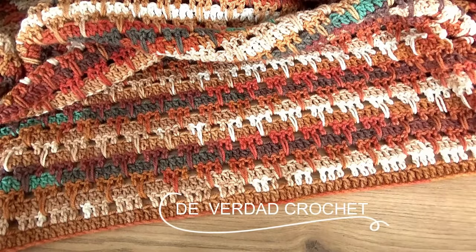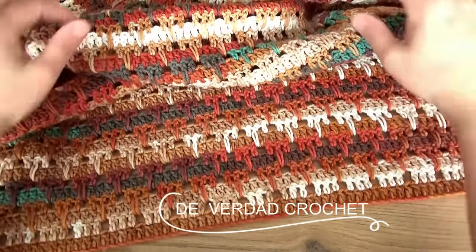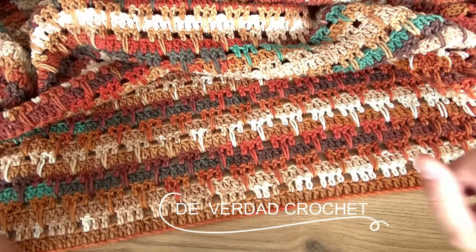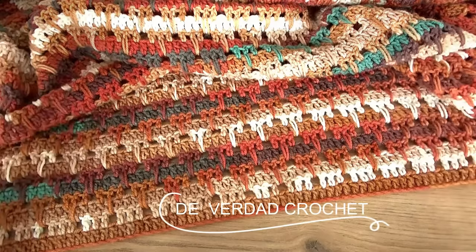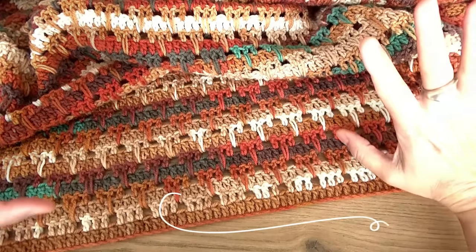These colors are very similar to last year's, but personally I love colors like browns and toasted tones — they're ideal for the sofa. I love them; they're the kind of colors that invite you to knit in winter. And this pattern only has two rows.